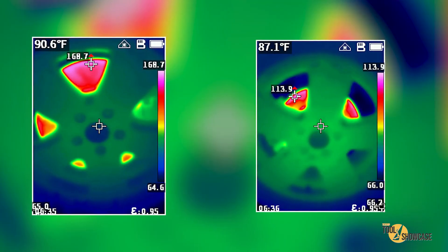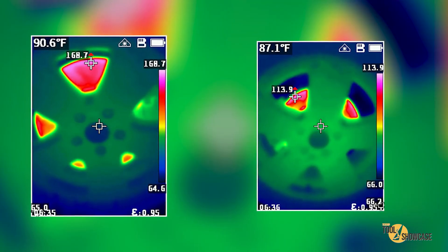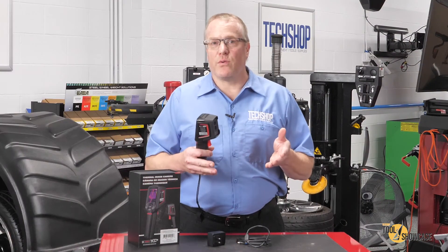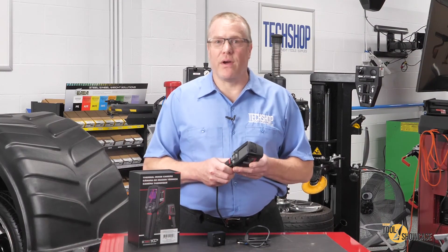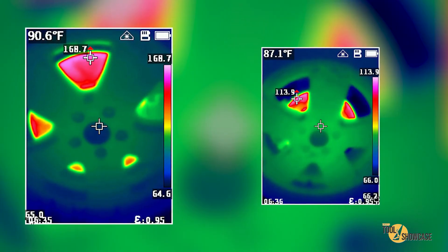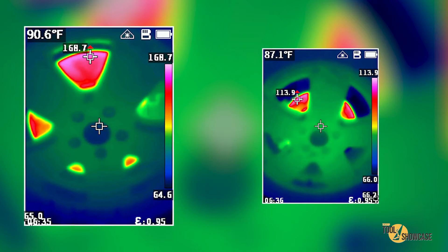A thermal imager is a great way to confirm brake problems, and these shots show you the front and rear brakes on my car. Notice also that with the center point function turned on, you can see how it displays the center point temperature in the upper left, but still automatically finds and displays the hottest spot.